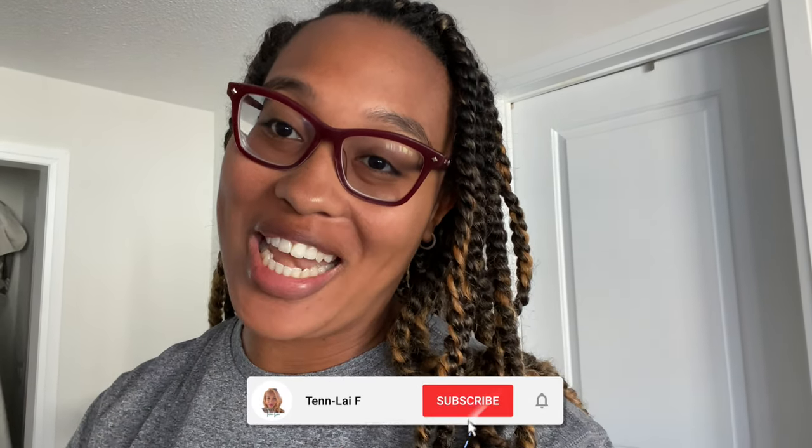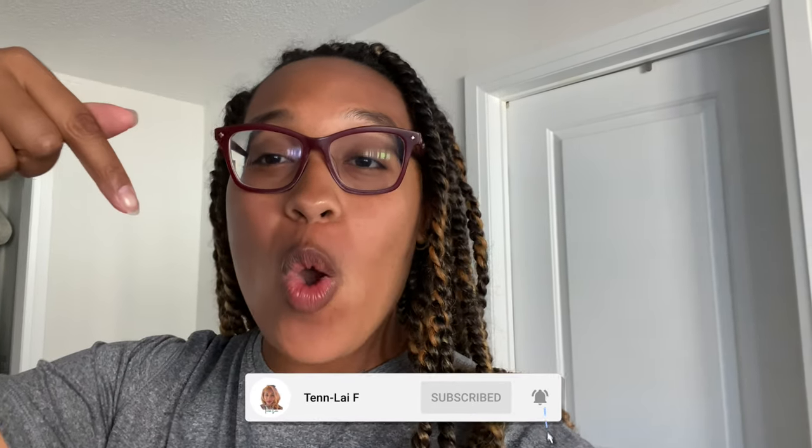Hey Mamas! Welcome back to my channel! For those who don't know me, my name is Tunley and today we're talking about Medela vs. Spectra.